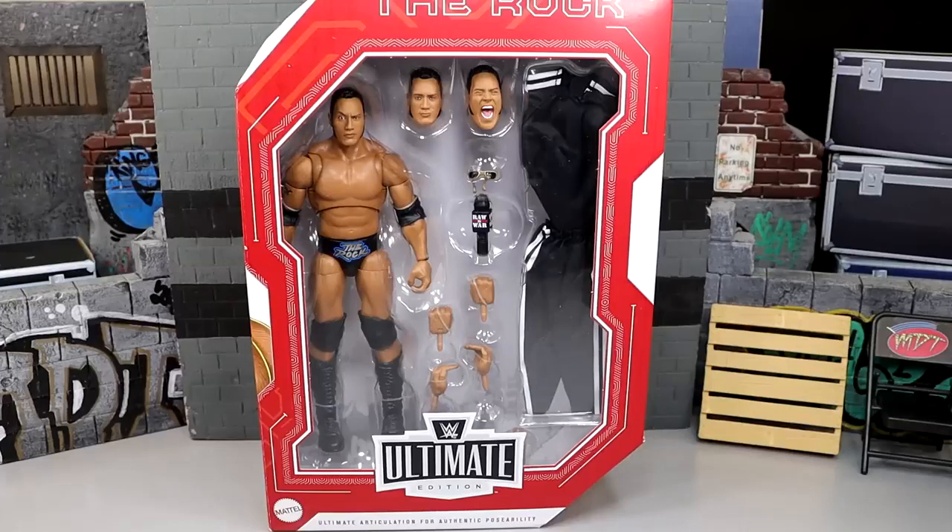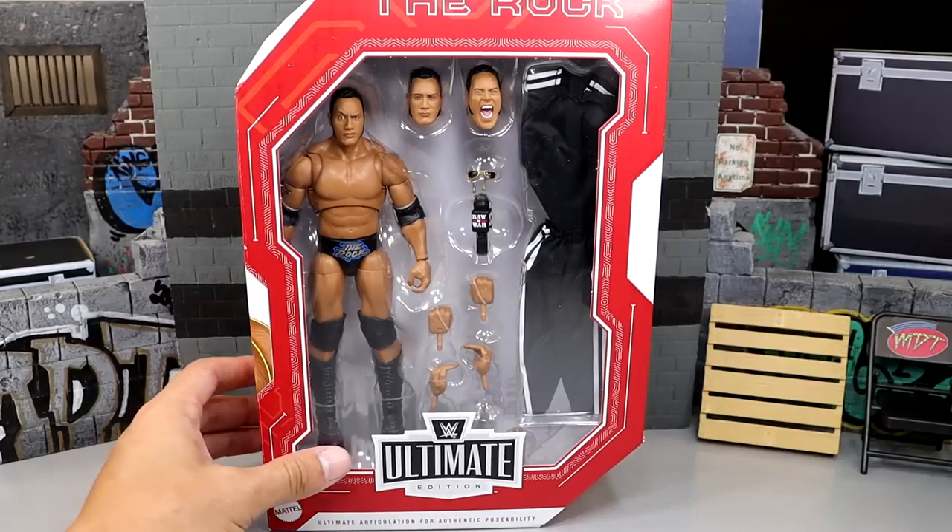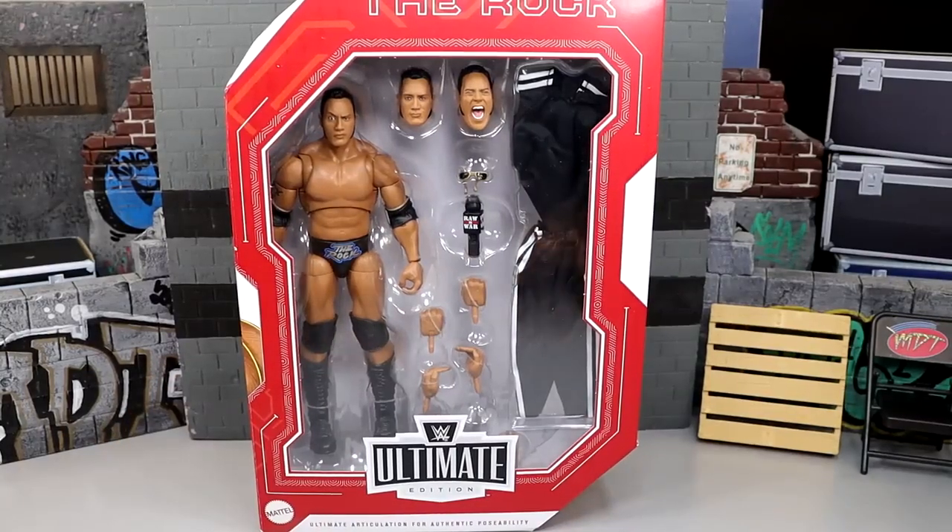Welcome back to another My Damn Toys video. Today we're reviewing the Target exclusive Legends WWE Ultimate Edition Rock figure. This figure is Target exclusive and I believe starting tomorrow you can pick it up at your Target stores. I did have an online transaction with a gentleman and was able to obtain this figure. If you guys saw our toy hunt, we were rejected of this figure and that was a pain.